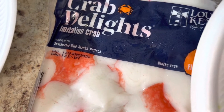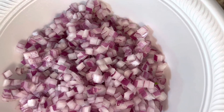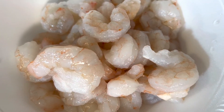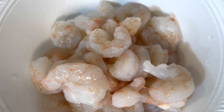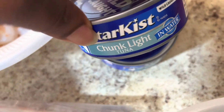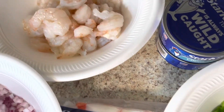Also included in this salad: diced bell pepper, a 16-ounce package of imitation crab meat, diced red onions, and raw deveined clean large shrimp that I'm going to be cooking and adding into this salad. In addition, I have three cans of tuna that I'm going to add in. All ingredients will be listed in the description box below.